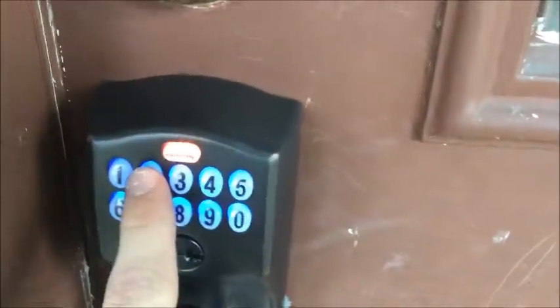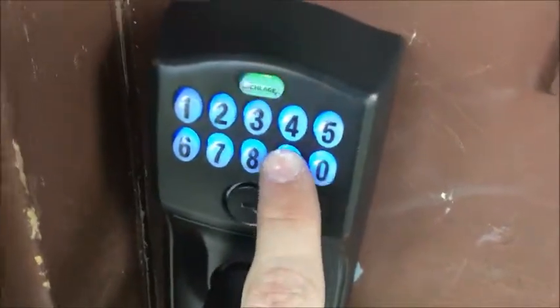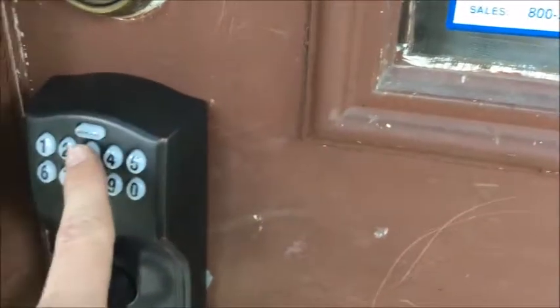To delete a user code, enter the six-digit programming code. Press the two key, then enter the code you want to delete. You always have to type the code in, and after you hear three beeps and the Schlage button blinks three more times, you're going to want to enter that code again.